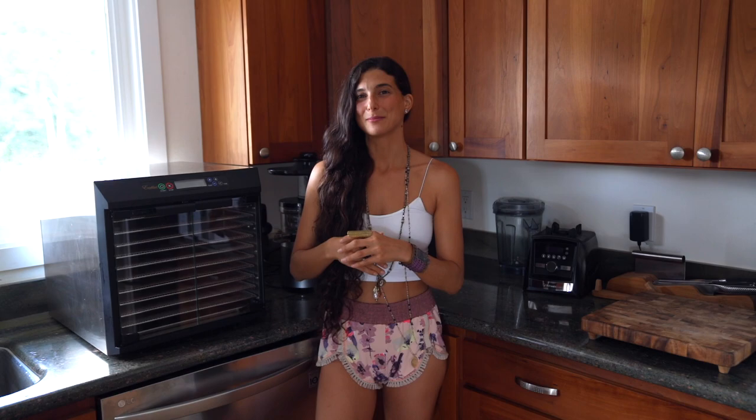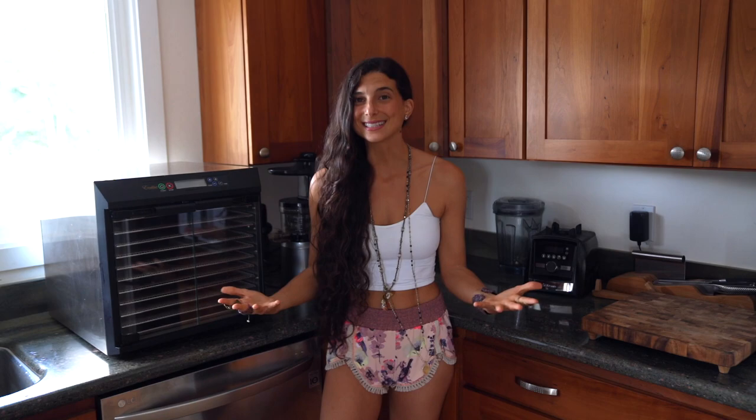You can make the recipes I'm sharing today without a dehydrator — they won't be warm or have a certain firmer texture, but you still can make them. That said, if you want warm recipes, movie snacks, or gourmet dishes, you definitely need a dehydrator. A raw food kitchen is not complete without one.